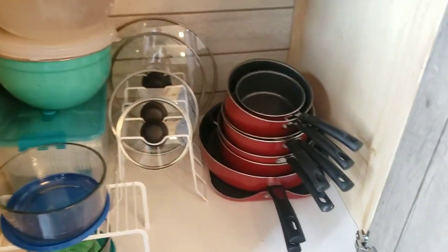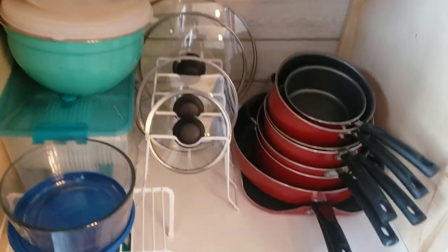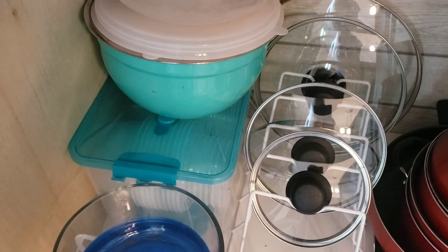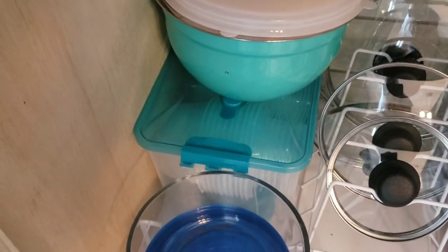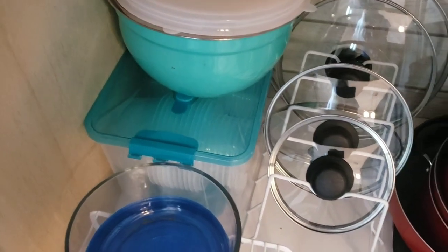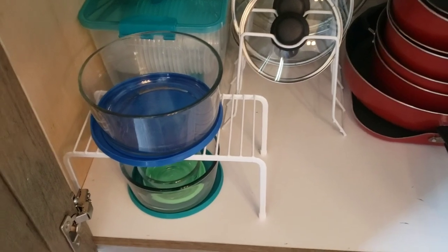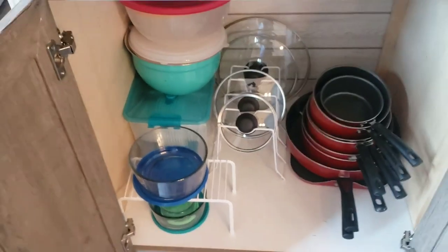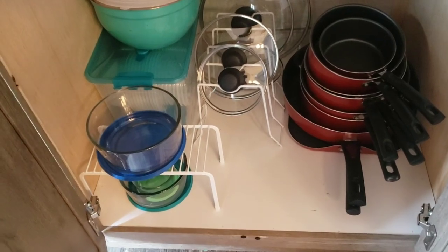Down here I have our pots and pans to the right. In the middle I have a lids organizer that I got at Walmart. These are my mixing bowls. On the bottom there is a tupperware organizer — that was a Christmas gift and we later saw it at Walmart for only about $10. It's great because I have all different sizes and the lids are all in there so I never have to search for matching lids. This shelf came with the set of cabinet organizers and holds my glass bowls. I try to store food in glass bowls as much as I can because it's supposed to be healthier than plastic.